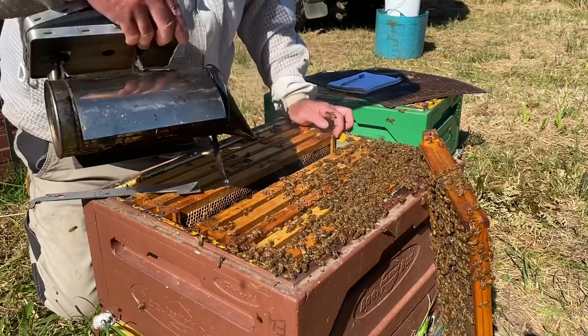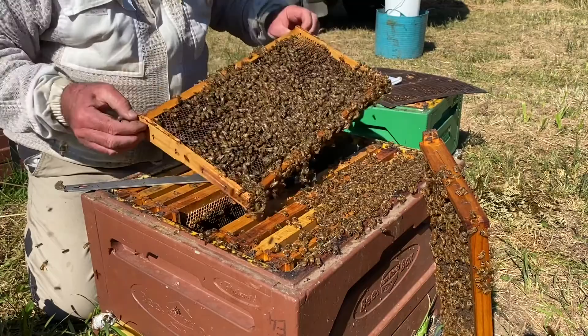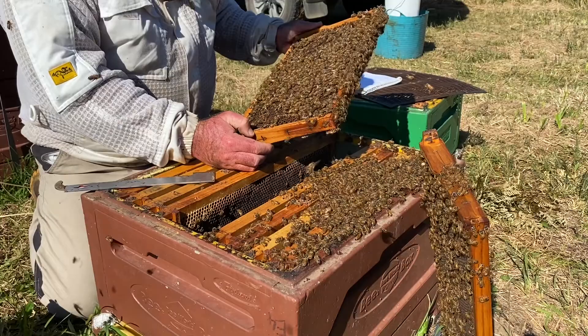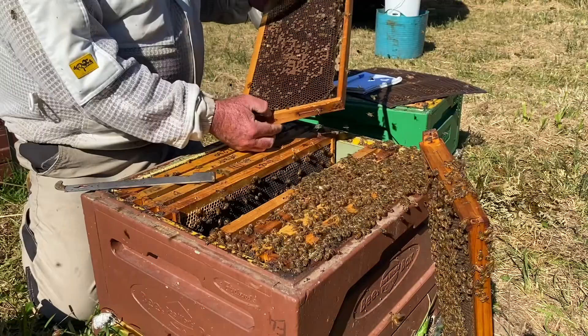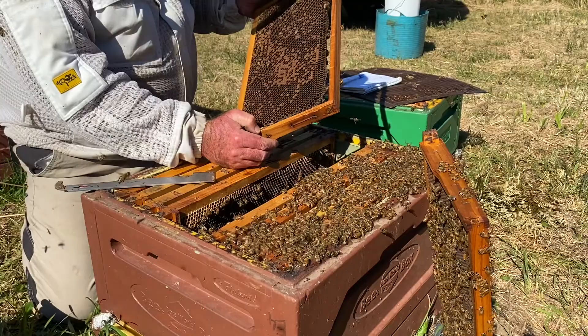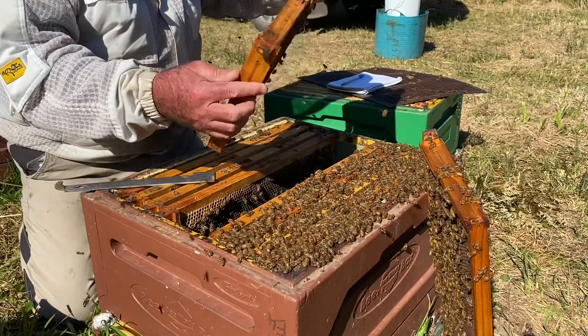Once again I'm bringing these frames back in nice and tight, which gives me room to work the next frame. Using my hive tool correctly, pick it up. Once again a nice healthy frame of brood — full life cycle. Using the sun, looking down at the cells to see that healthy brood. There's a queen cup there. Larvae in the cells are fat and pearly white, capped pupae, nothing sunken or perforated. I'll give that a 70.